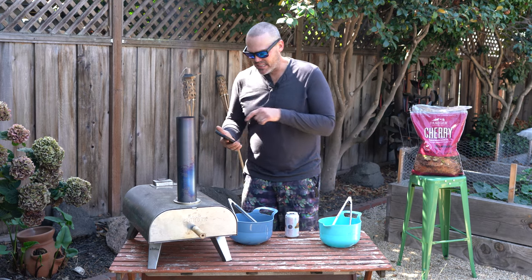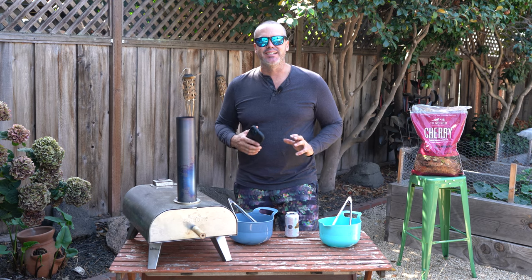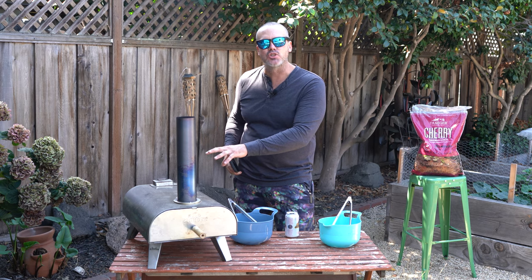With our chicken wings in, we're going to set a timer for 10 minutes and rotate them about every two and a half minutes — one quarter turn at a time — so we get a nice, even, crispy skin. If the ones in the back near the firebox are cooking a little quicker and getting a little charred, just flip the pan around 180 degrees.